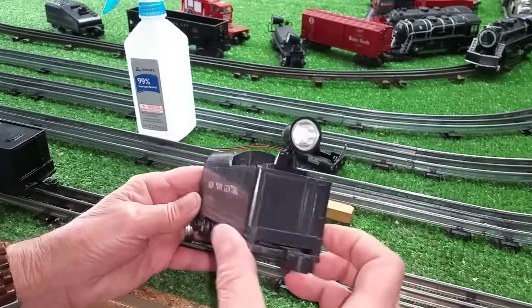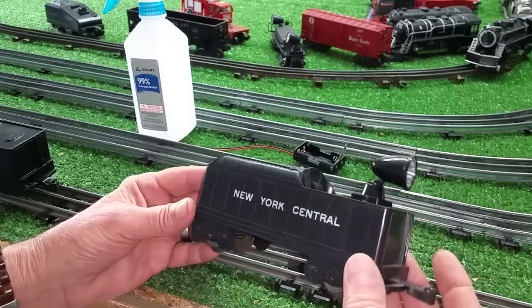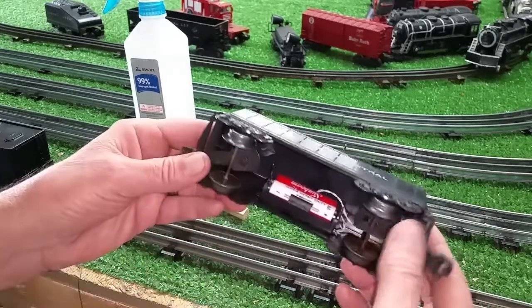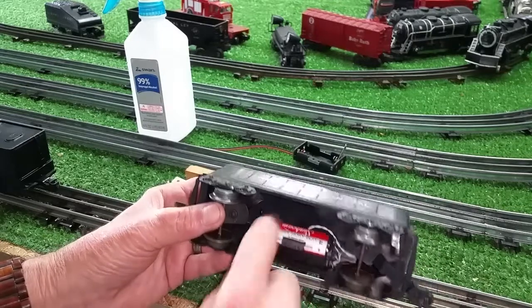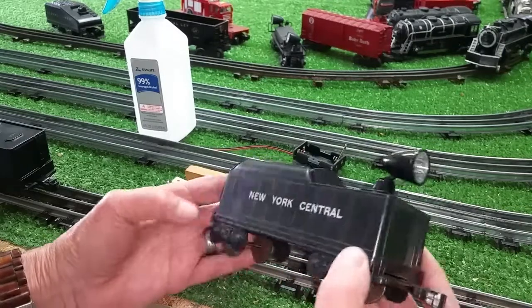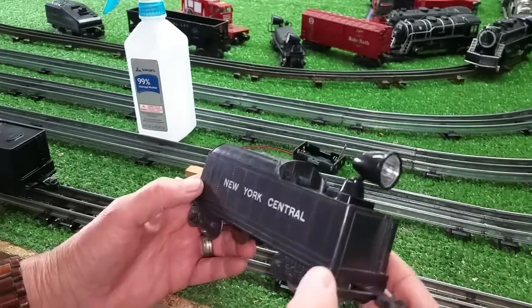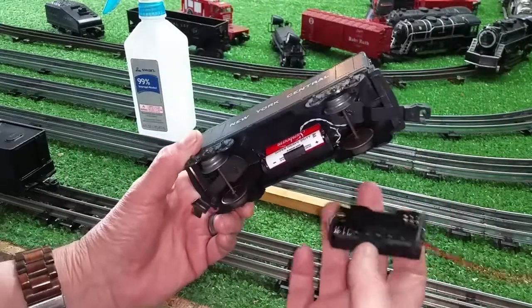It looks nice and costs virtually nothing. It's one of those spotlights — you can get these at Menards. I found two packages of them at the Dollar Tree. I've got it wired directly to this battery pack. Two pin light batteries will run this thing for probably two weeks if you leave it on. It has a built-in knife switch, so it makes it really, really simple to use.